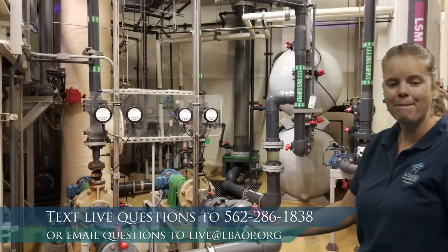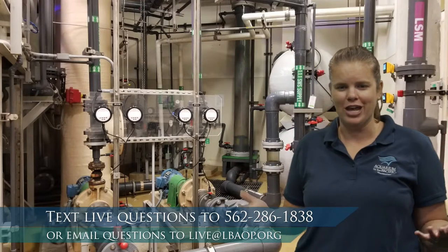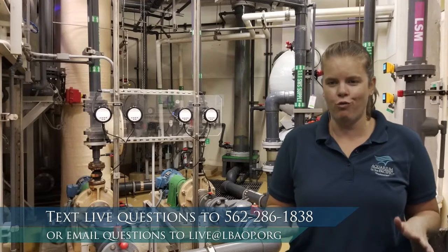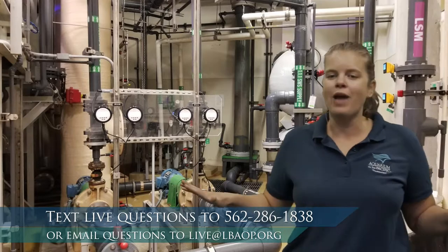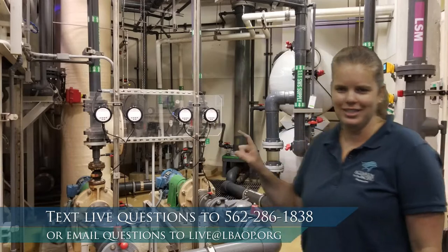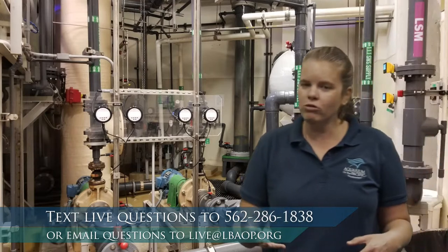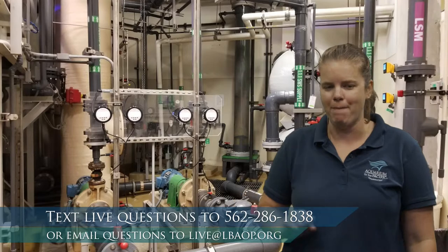We also have a lot of pumps. Pumps are important but their only job is to move water from one area to another — they don't filter or clean. They move water through the whole system: through sand filters, light filters, and other types of filters. Everything flows using those pumps.